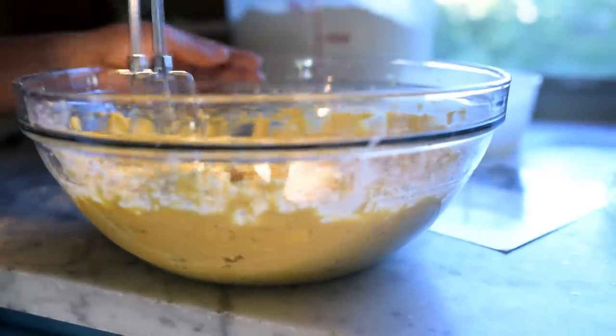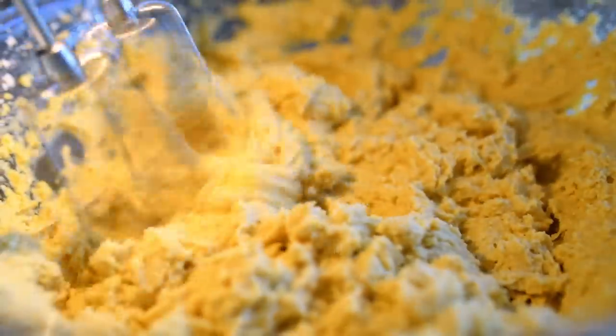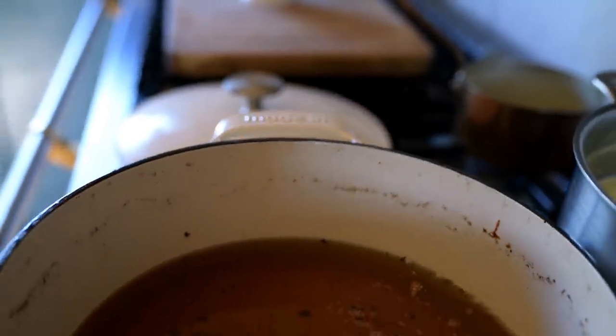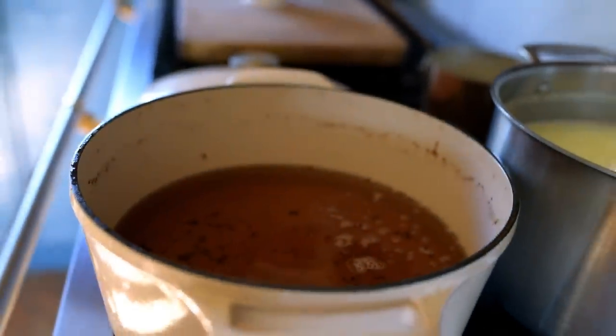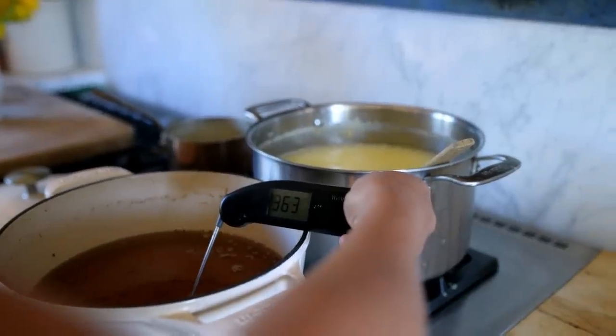I'm going to be frying my donuts in tallow. This is my favorite fat for frying foods — it is very good for you and a wonderful fat. I'm going to get it up to 375 degrees before dropping the donuts in.